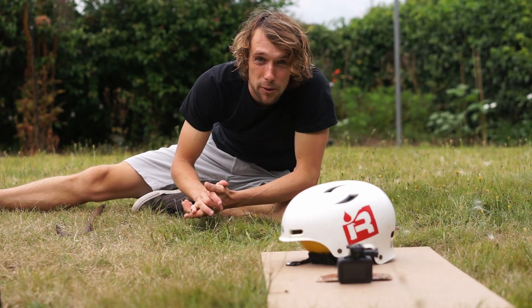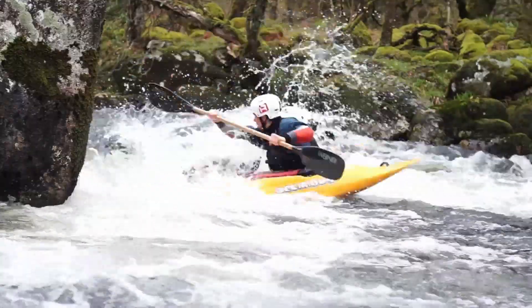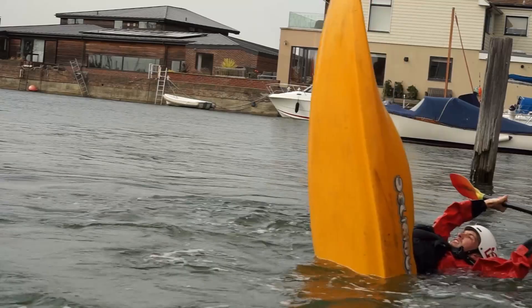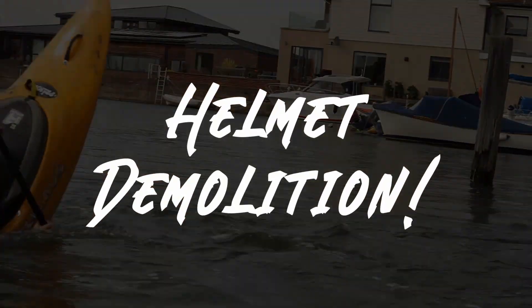Good day ladies and gentlemen. Today I'm going to destroy a helmet. So today I thought I'd try out something a bit different — I'm going to stress test an old helmet. This is a helmet that is well and truly beyond its end of life.